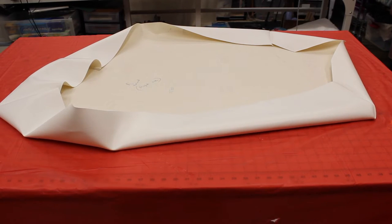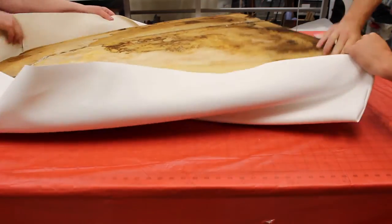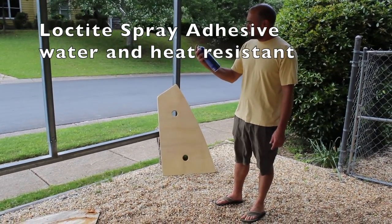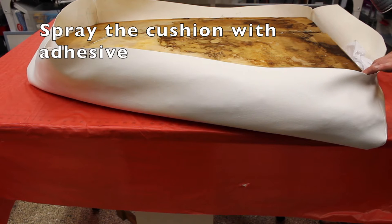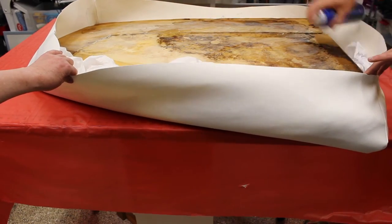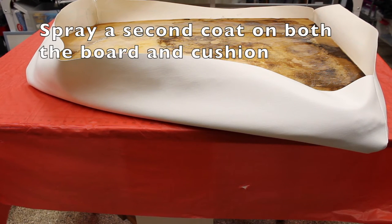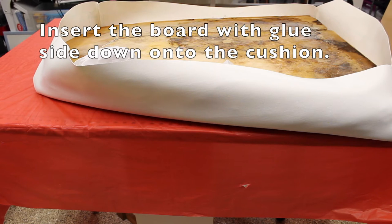We're going to lay the foam into the cushion and snug it right in. We're going to do a quick spray with this Loctite spray adhesive — it's for a lot of surfaces and it's water and heat resistant. We sprayed the board outside and now we're going to spray the cushion as well. We'll put another coat on both the wood and the cushions, then carefully insert the board into the cushion.